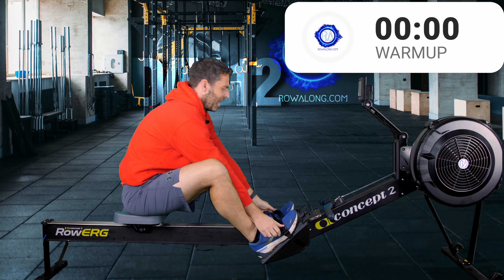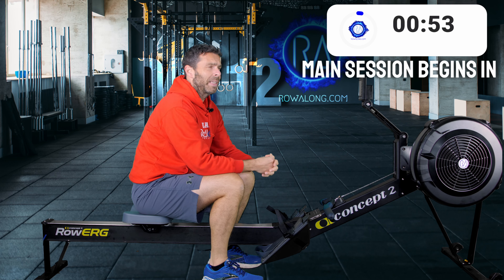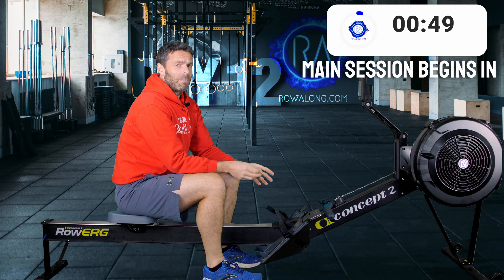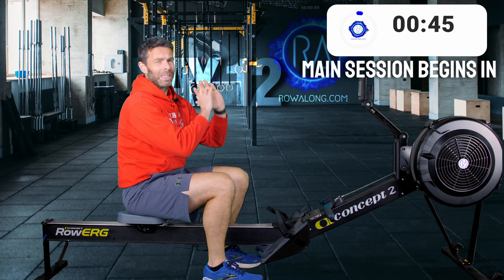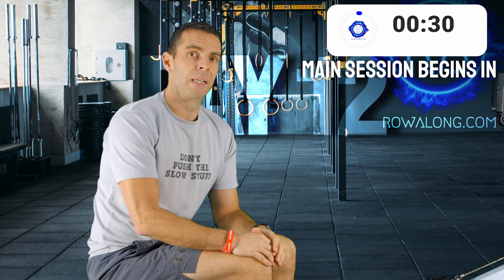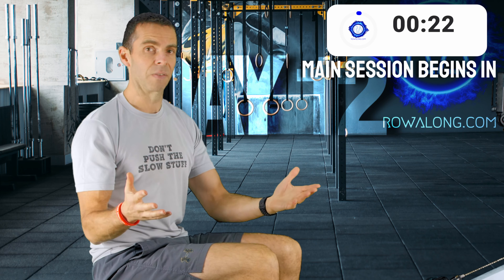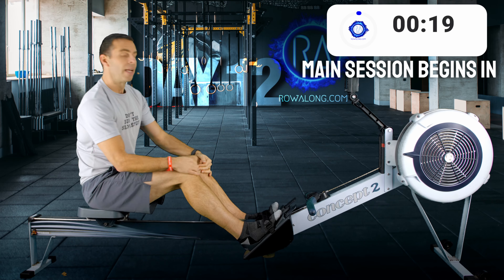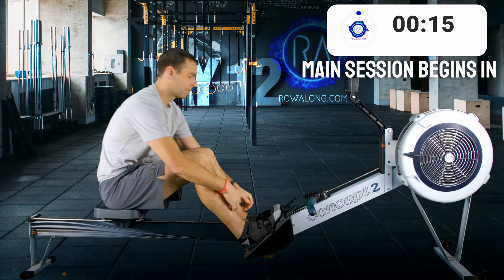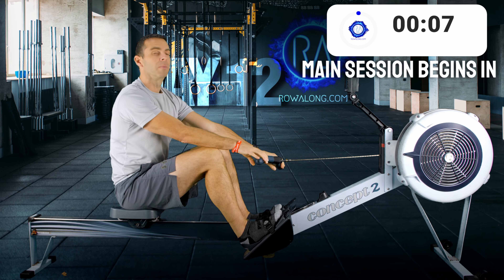Fair warning: in the row you're about to see, which I recorded in 2021, I completely mess up the 15 spm sections — I think I totally miss the first one and possibly the last one as well. Just remember: it's five minutes at 22 strokes a minute, one minute at 15 strokes a minute. Don't follow what the instructor on screen does. To quickly recap: 22 spm at 2k plus 16 to 18 for five minutes, then one minute at 15 spm — don't worry about pace, just use it to slow down and work on technique. Five sets of this equals 30 minutes.